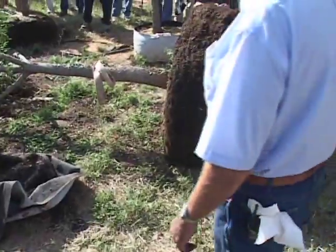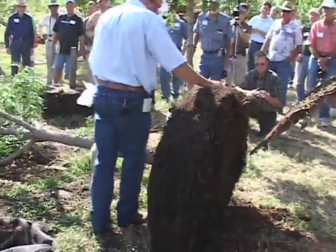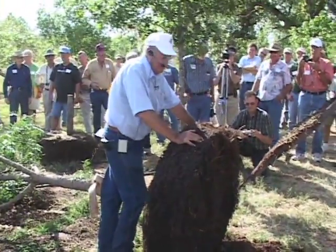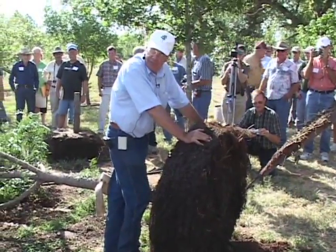We just knocked a tree over — isn't that a terrible thing to have happen? You think I hurt it? It didn't hurt it a bit. How many balled and burlap trees could you do that with and still get it to survive? You'd have to work to kill that tree. Just masses and masses of roots.